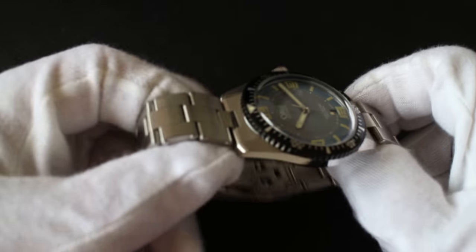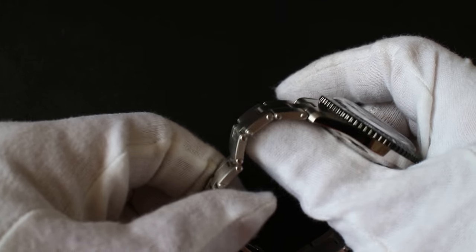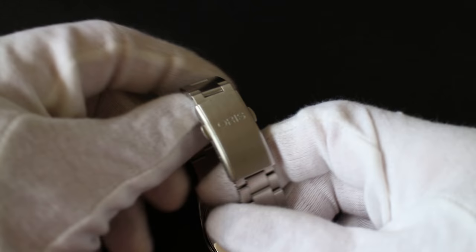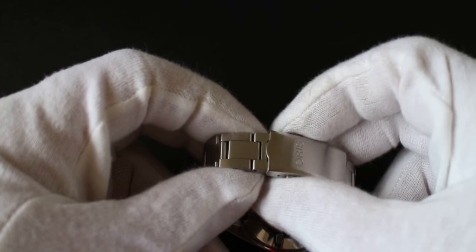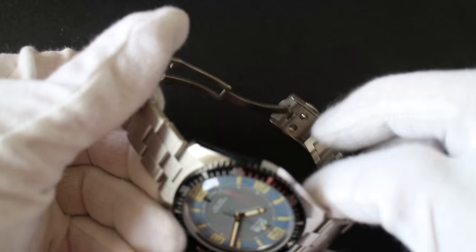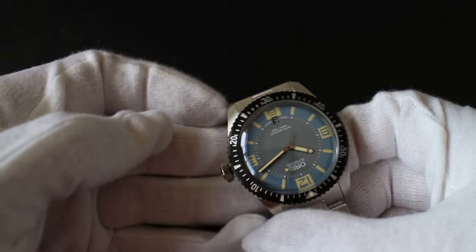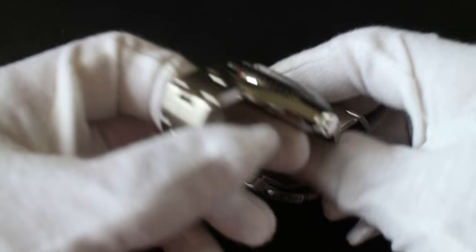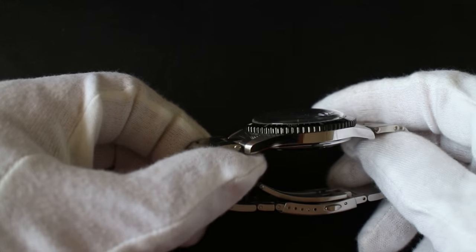The bracelet itself is a 20 millimeter bracelet with a faux rivet system, but that doesn't bother me because it's very well done. This bracelet tapers from 20 down to about 14 millimeters, along with the very nicely signed Oris buckle. Materials throughout are very high quality and very well finished — there's really not a rough edge anywhere in the case or the bracelet. The polishing and brushing is done just right: most of the surface is brushed, whereas on the sides it is polished. Very subtle and very well done.